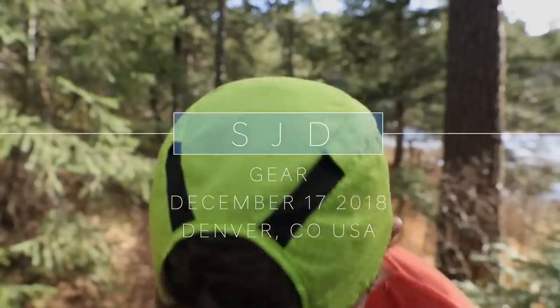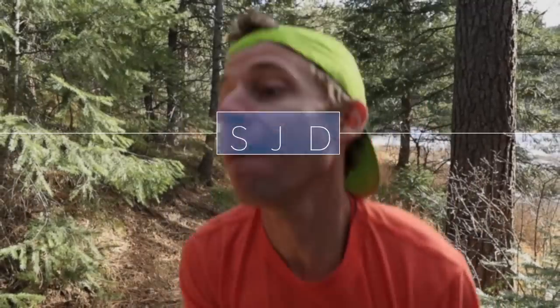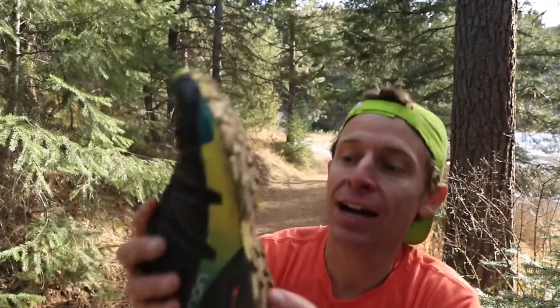Bonus video — hold on — there it is! I got it right: the Salomon Speedcross 4.